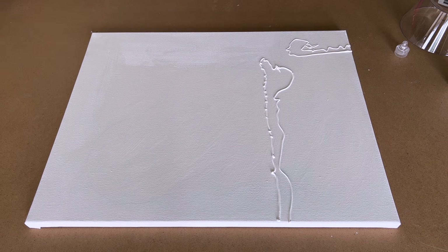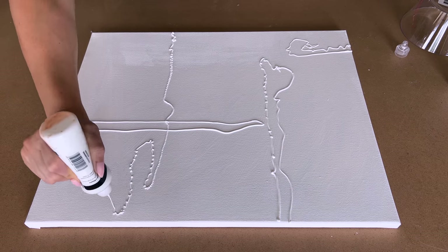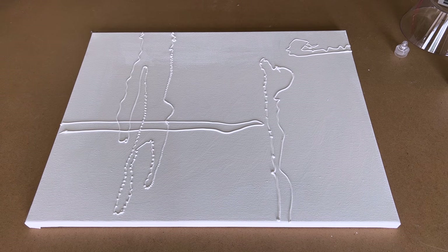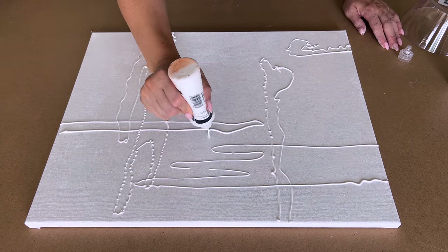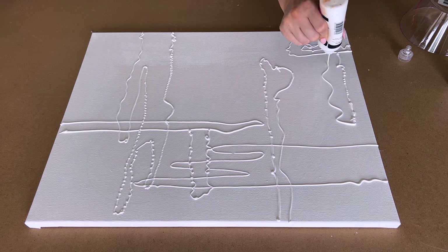For this one I decided to just make squiggly lines, and it kind of reminds me of maybe a map or something. This was interesting — I like how it turned out.